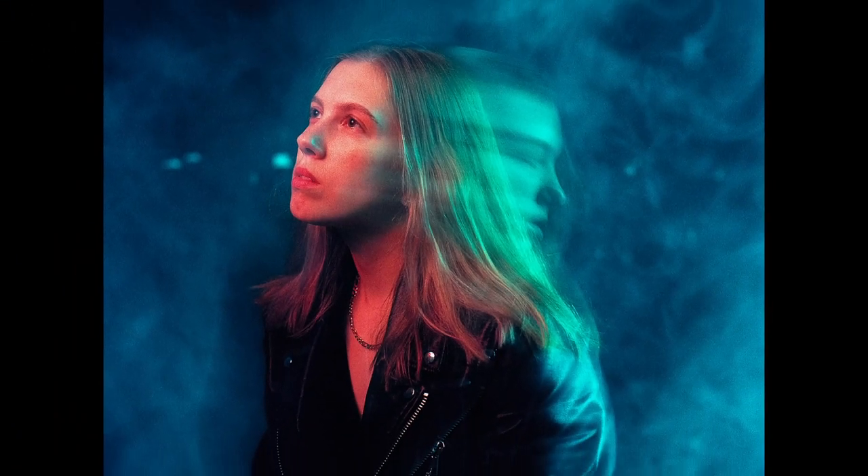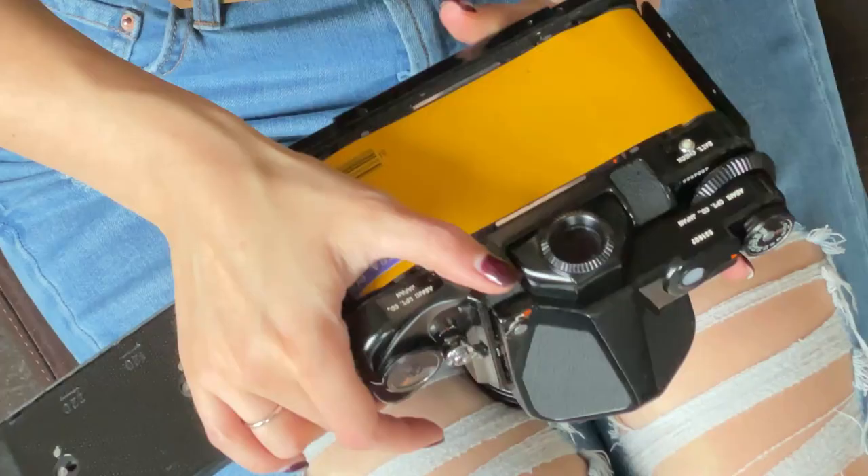Hi everyone, welcome to my channel. Today I'm taking self-portraits on film. For these photos I didn't have any particular concept in mind. This was mostly to test the Pentax 6x7 with off-camera flash. Nevertheless, I got a few decent shots and would like to share the process as well as some tips on how to use old film cameras with modern studio strobes.